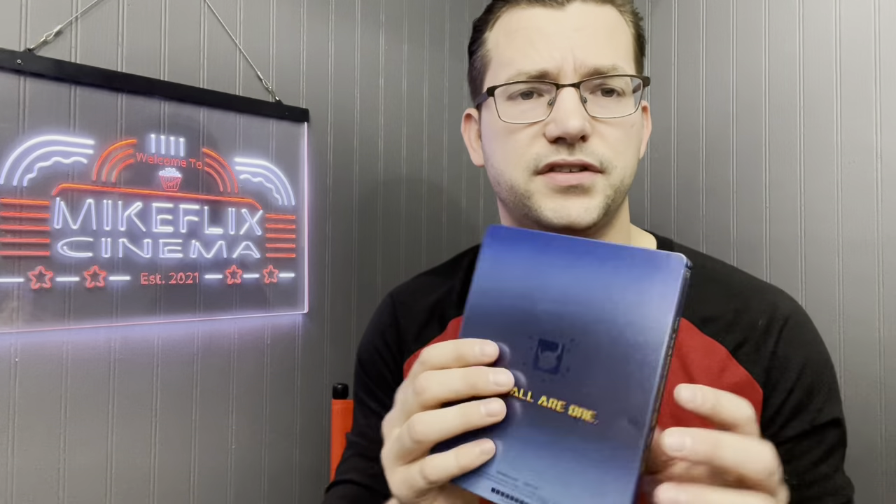Next up, Transformers: The Movie — 'You've got the touch.' It's a little dented on the back but I got it discounted at Disc Replay, so I assume that's why. Inside you've got the Autobots and Decepticons. It's the only great Transformers movie. The original one with Shia LaBeouf is fine; the rest I bought in a pack — that's how you can tell if I'm really into the movies or not.